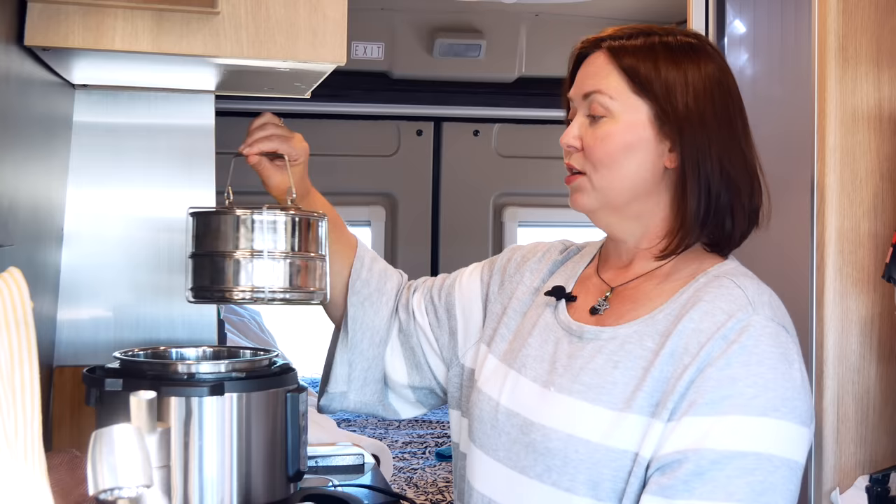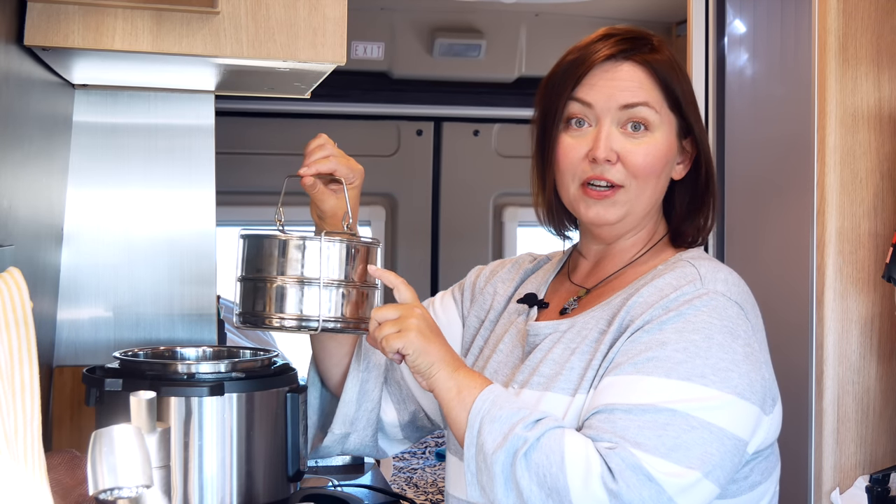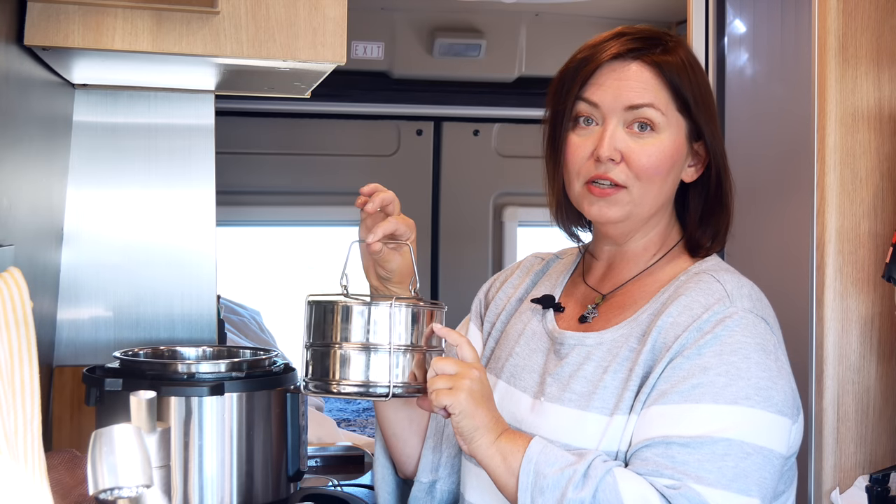You might have seen these in one of my other videos, but I like to use these pot-in-pots. With this, you can put in different food items and cook them at the very same time, which makes it very efficient — less drain on your battery. You're cooking everything at once, and that's important in your Hymer Active van or any particular RV or van that you're using when you have solar power.